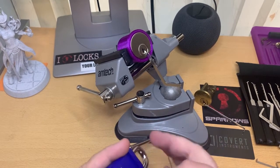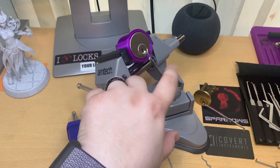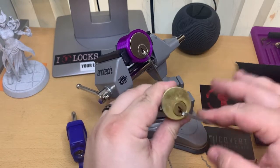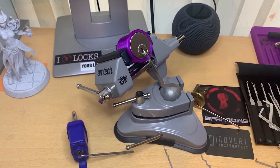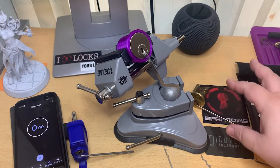We've got the master lock here — you can see it's locked. We've got an unbranded night latch, and then we've got another night latch, a yellow one, also locked. You can see I've got the tensioners in them. I'm still quite new so I'm giving myself a bit of a handicap. The plan is to go later down the line and do them again without the tensioners.